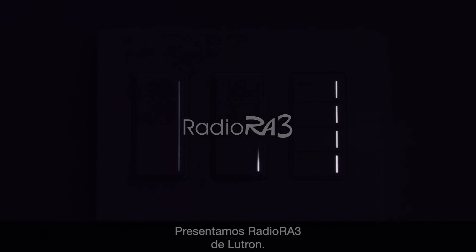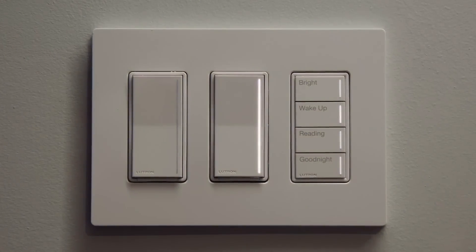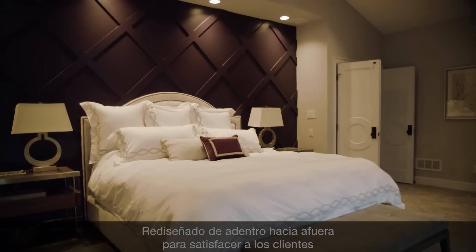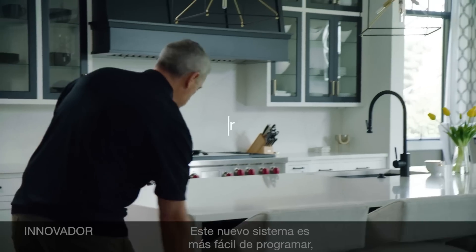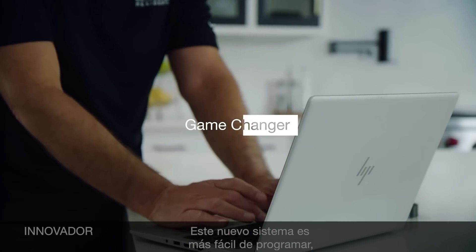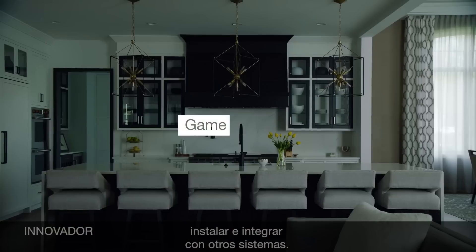Introducing Radio RA3 from Lutron. Redesigned from the inside out to delight clients and streamline projects, this new system is easier to program, install, and integrate with other systems.